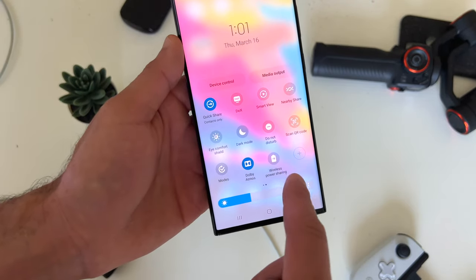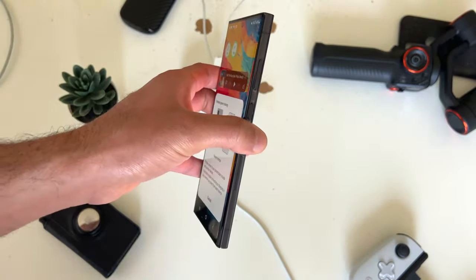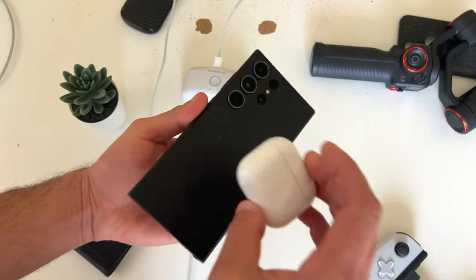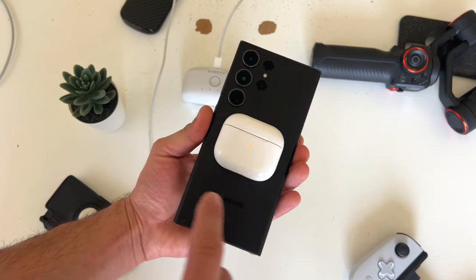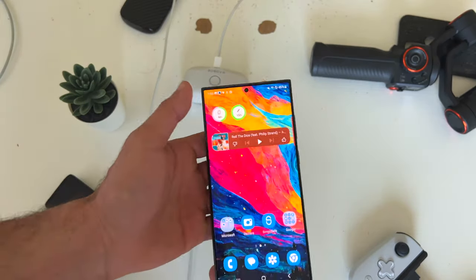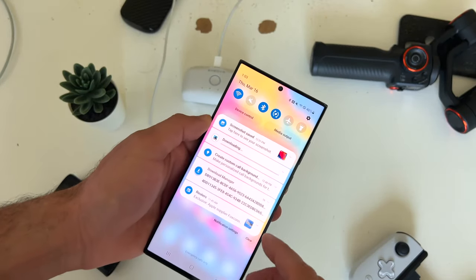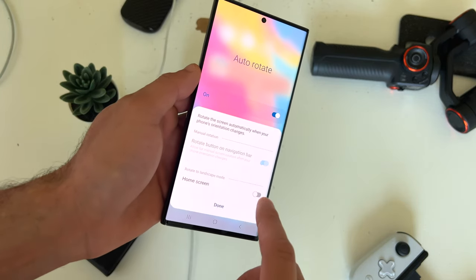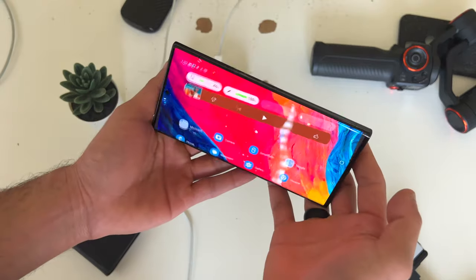You can also find wireless power sharing. When this is enabled, you can wirelessly charge your friend's phone, or if you have wireless earbuds, you can center it and it will begin charging off this phone's battery. In addition, if you like to auto rotate the main screen when mounted to your car's phone mount, long press auto rotation and you can also enable auto home rotation for the home page.